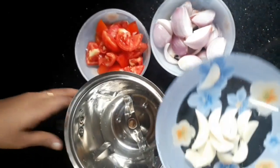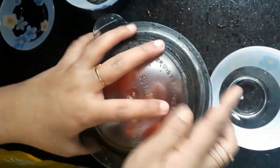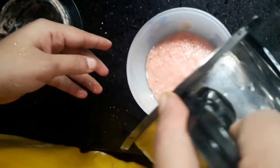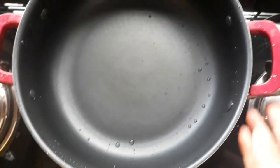We are ready to mix it in a jar and in a bowl. We will use a cup of salt.